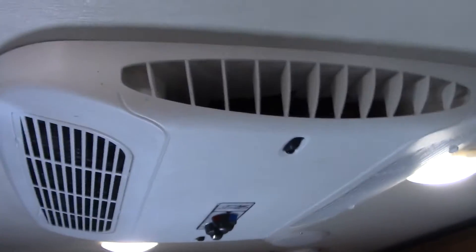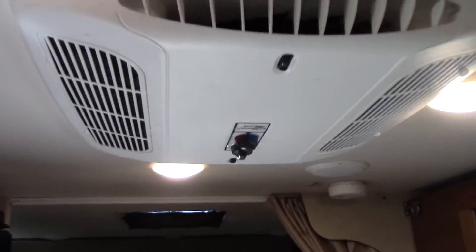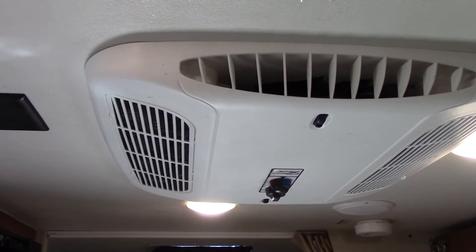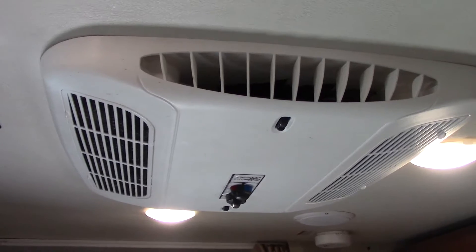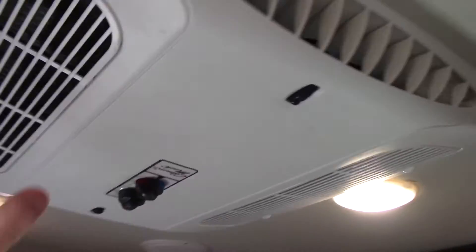The only wiring you'll need to run is a thermostat wire from the roof AC over to wherever your thermostat is mounted. In my case I got really lucky — if you look up in here, this thermostat wire was already tucked up and tied off. Obviously if someone paid for the option it was already pre-wired. The wire comes out up inside and it's just coiled off. Getting thermostat wire over there would be the hardest part, but if you have any kind of modern camper it's probably already pre-wired from the factory.